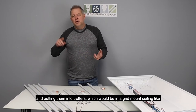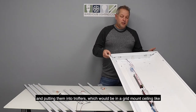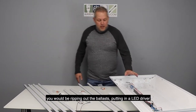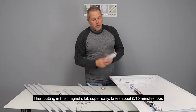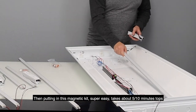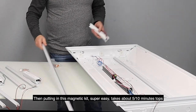So you're taking your old fluorescents and putting them into troughers, which would be in a grid mount ceiling like the one that's above me now. You would be ripping out the ballasts, putting in an LED driver, and then putting in this magnetic kit. Super easy, takes about 5-10 minutes tops.